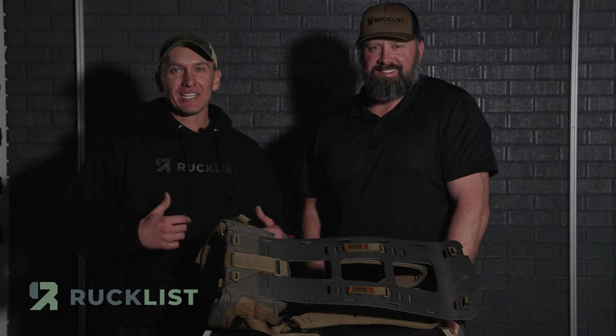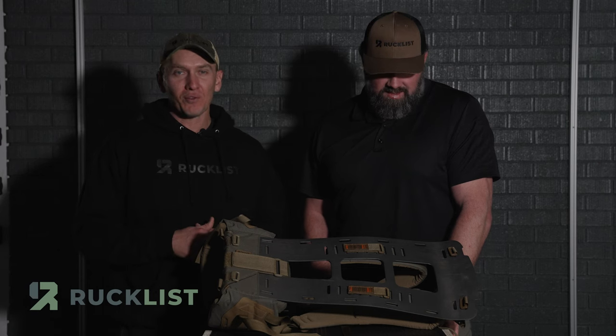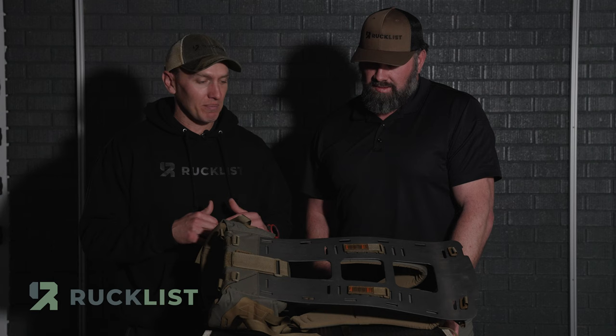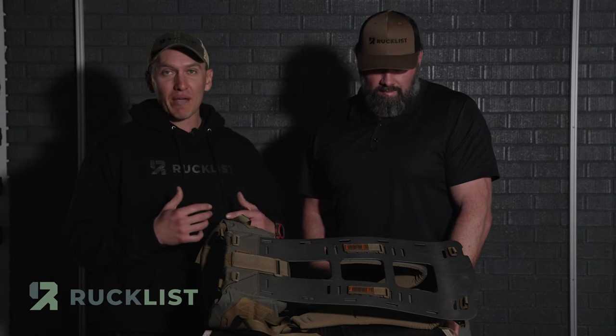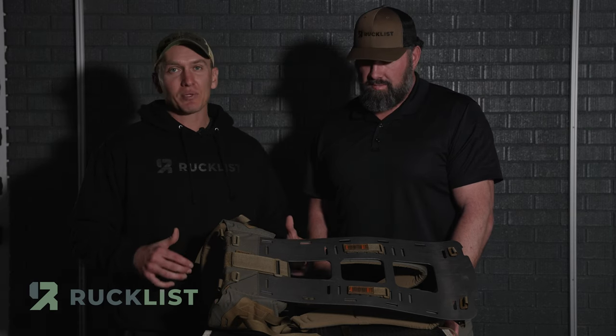Hey everyone, Lane and Brian with Rucklist. Today I'm really excited that we are going to be going over the brand new Kefaru Arc Frame. This pack doesn't even go on sale until tomorrow night at 8 a.m. at the Western Hunt Expo. So the fact that we have it before it's even out to play with it — just a very first impression — I absolutely love it.